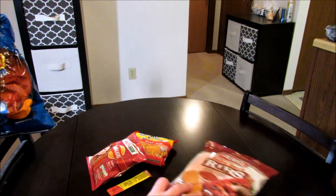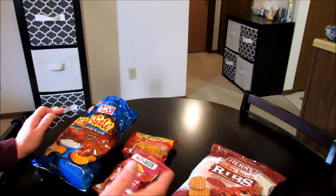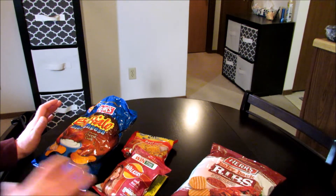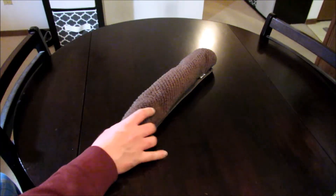I say this in every one of my taste test videos: I'm not gonna give you a step-by-step on how to make this. If you watch my channel much, you already know how to make a jailhouse burrito. I'm just gonna go ahead and get this thing made up, give it a shot, and tell you what I think of it. Let's do it.